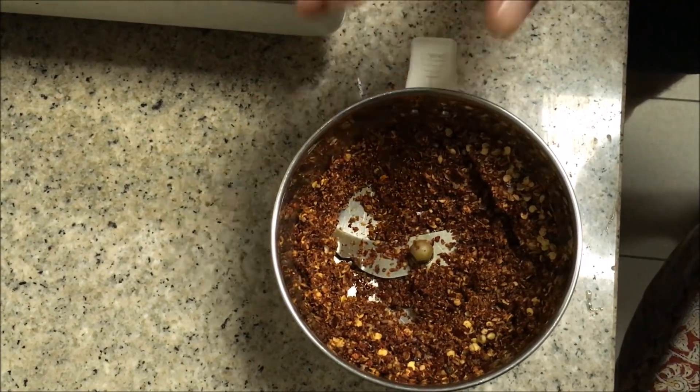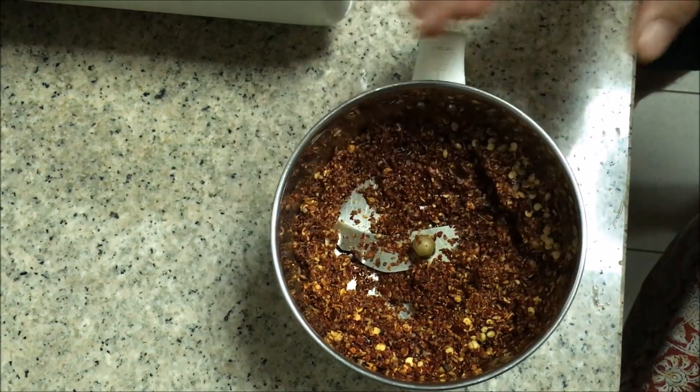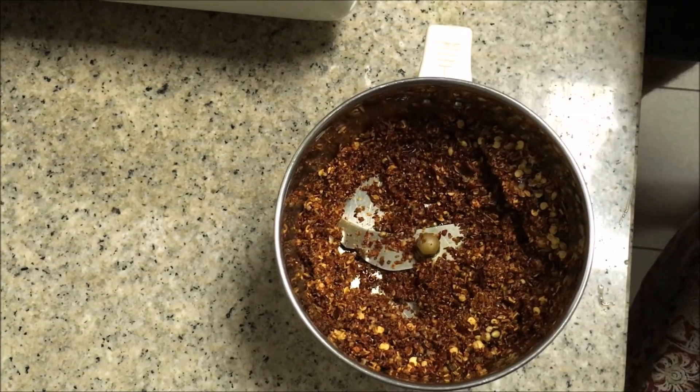Now this is the mixture. Keep the mixture in the jar itself. What we will do next is sauté some onions and then add to this mixture and grind it once again.